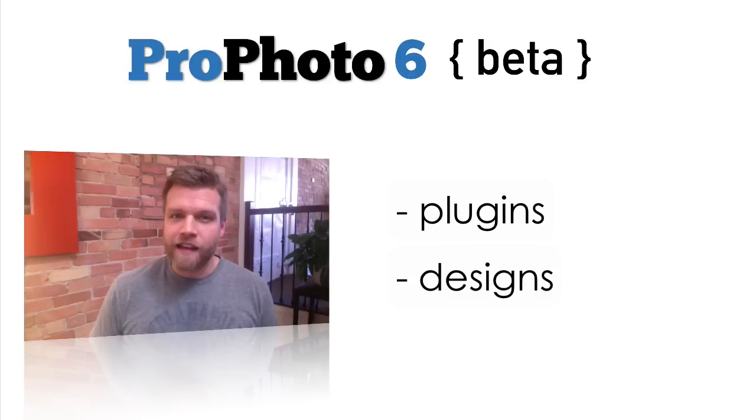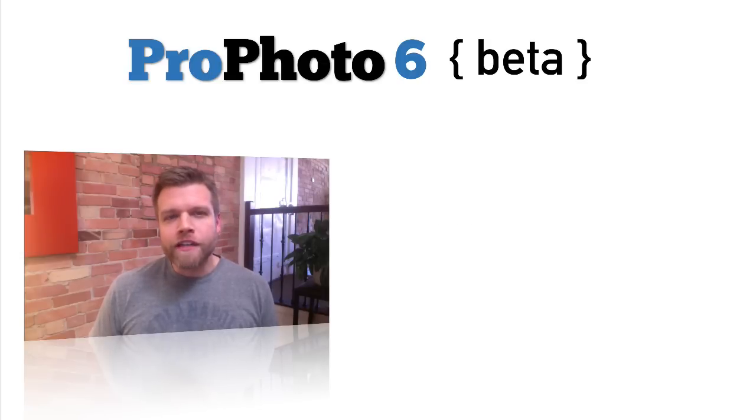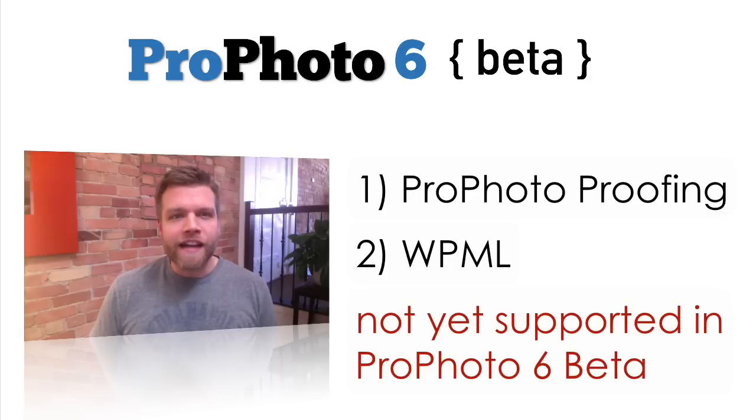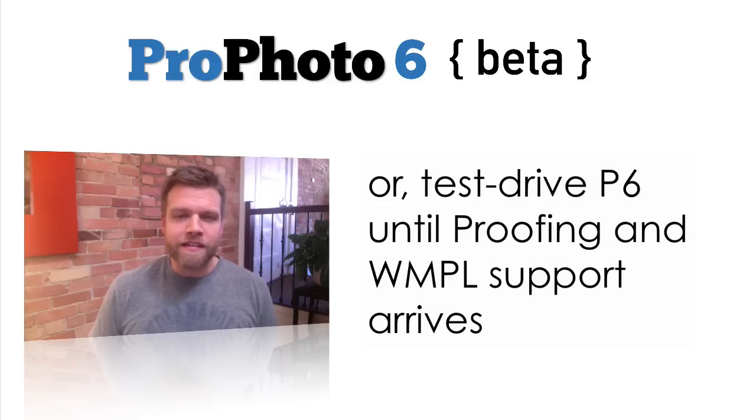The two biggest caveats we want to mention have to do with plugins and designs. First, if you're currently using our Profoto proofing plugin, or your site depends on the WPML multi-language plugin — both of which Profoto 5 supports — these two plugins are not yet supported in the beta version of P6, but both will be within a couple of months. So if either of those are critical to your website, you may want to hold off on purchasing P6, unless you want to use P6 in test drive mode, getting your design ready and waiting to switch over fully until we add support for the plugin you need.